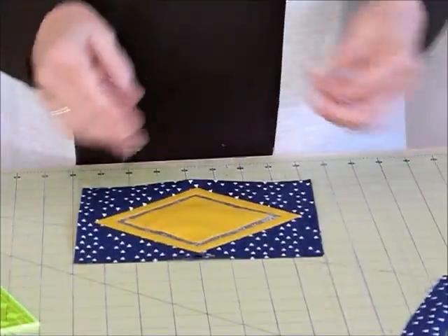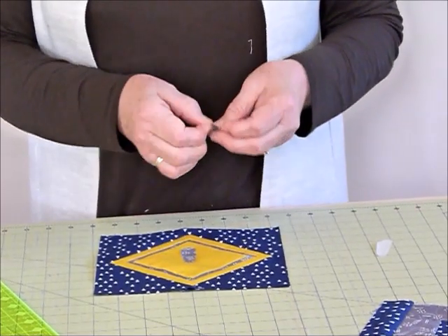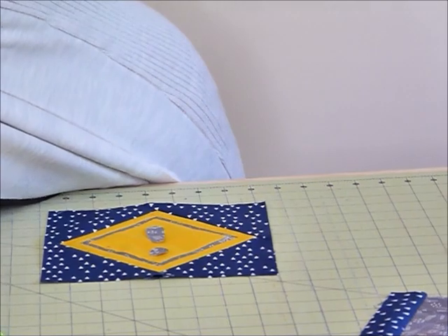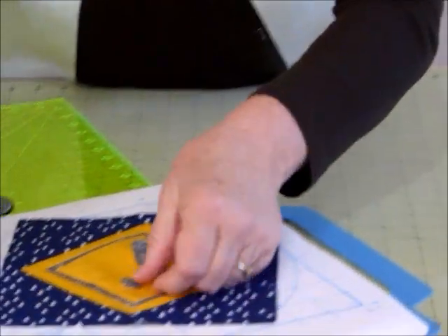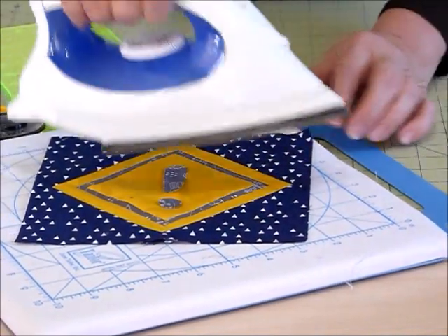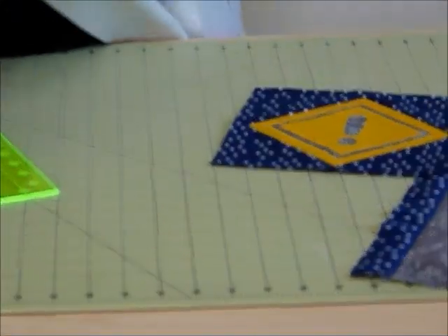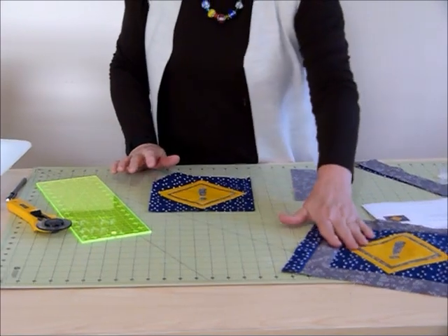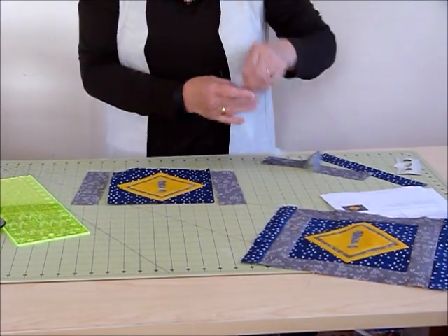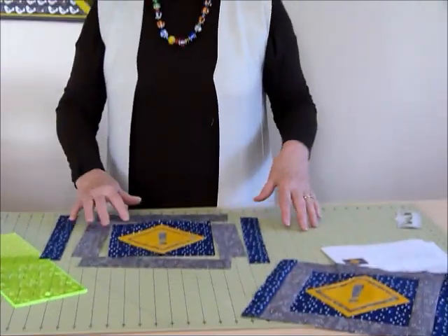Now we've got that and I'd go ahead and do the applique. I've already cut my shapes out - they just need to be ironed on and then stitched around. I'm positioning this little exclamation mark so it looks like the other one. I've already got the fusible web on the back, so that's now ready for applique stitching. Then we've got these strips to build out the block like we did with the road cone block - strips down the sides and strips along the top and bottom, and sashing strips down the sides again.